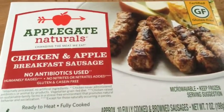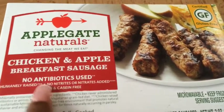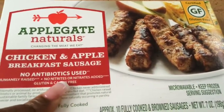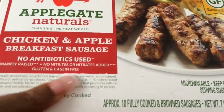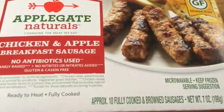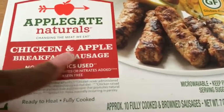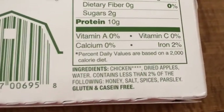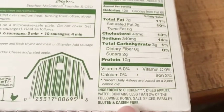Next, we are trying out these Applegate Naturals. They have no antibiotics, they are humanely raised, they have no nitrates — and this is the main thing, you guys should look up nitrates. It's a vegetarian grain-fed diet which is very important to me, especially because if I have to eat meat I need it to be the best. This is another chicken and apple sausage and the ingredients are very few and easy to read. Sometimes when they say it's chicken, it'll be encased in a pork wrapping, so we had to make sure that these were not.